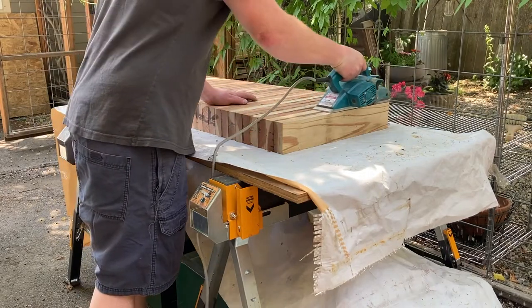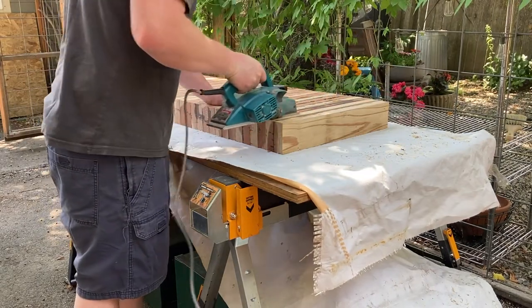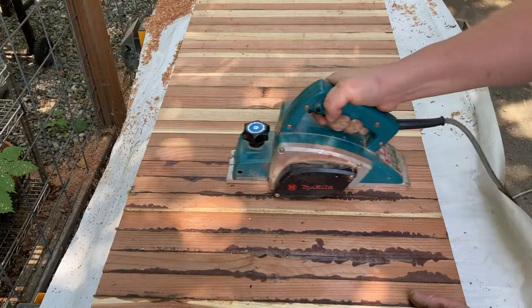My friend Adam gave me this old Makita power planer and you can see how it removes the glue and gives you a nice smooth surface.